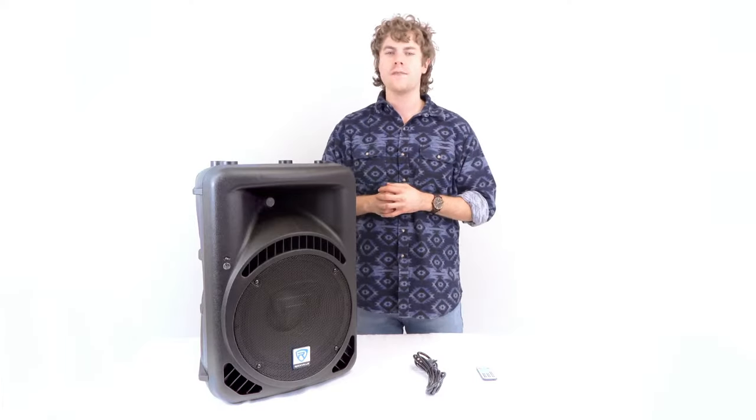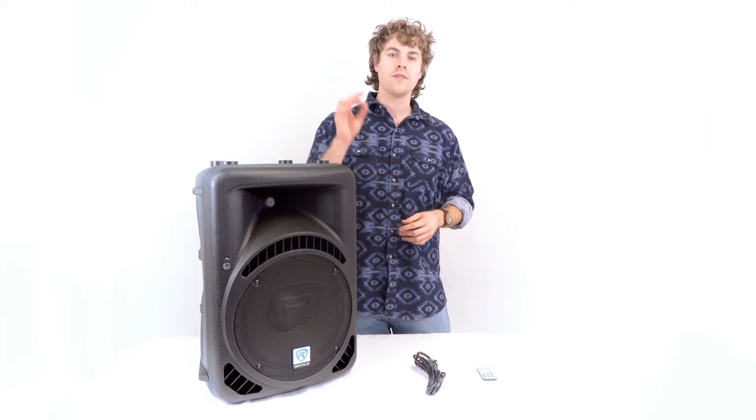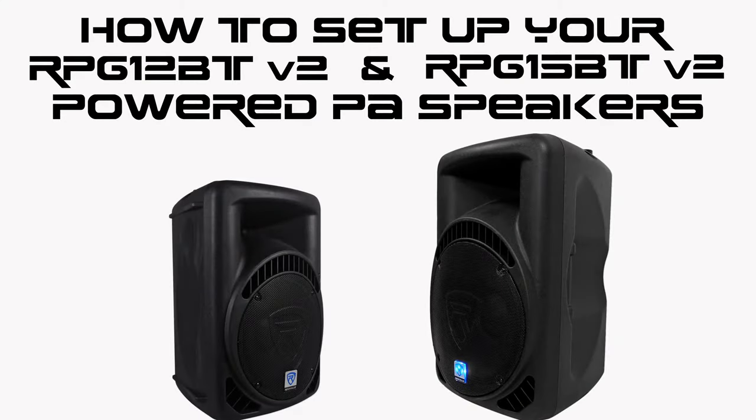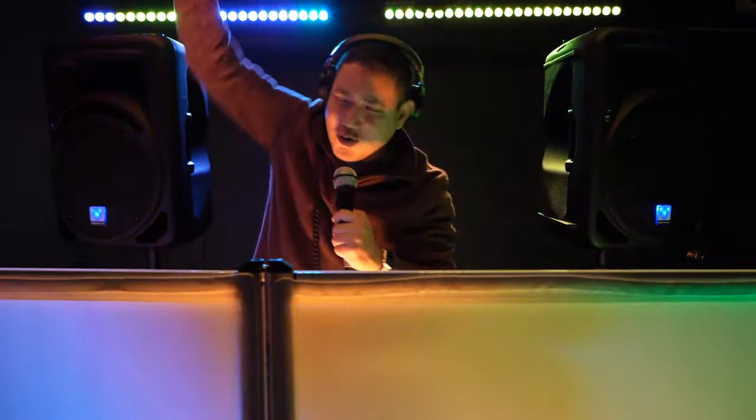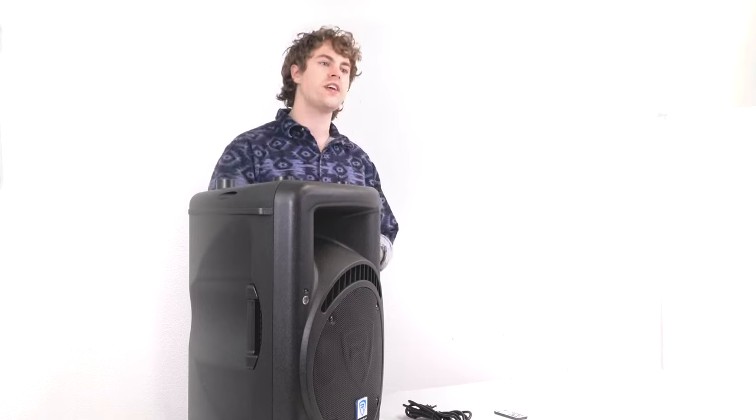What's up, you guys? Perry from Rockville here. Today I'm going to teach you how to set up your RPG 12 BT v2 12-inch as well as the RPG 15 BT v2 15-inch powered PA speakers. These are perfect for any live performances, band rehearsals, DJ events, houses of worship, karaoke, and much more. I have the 12-inch model right here, but remember the setup for the 15-inch version is the exact same.